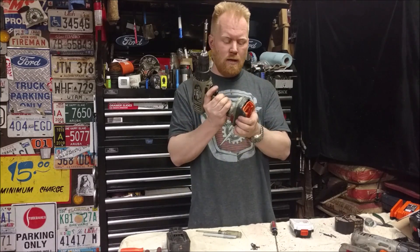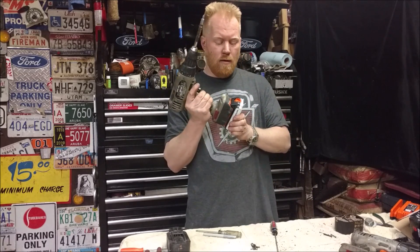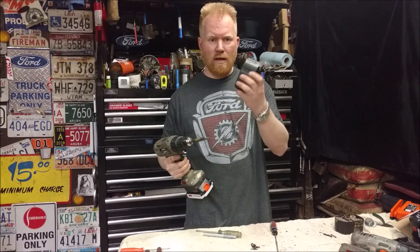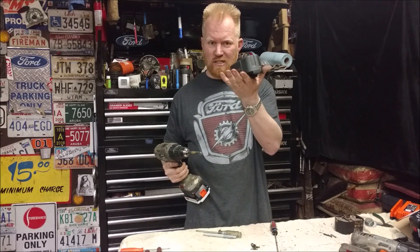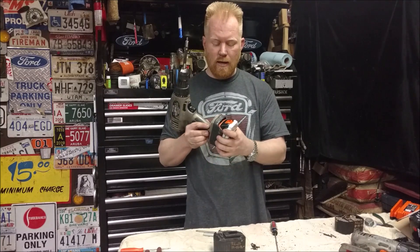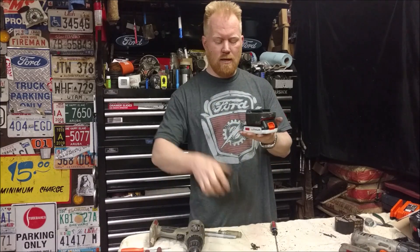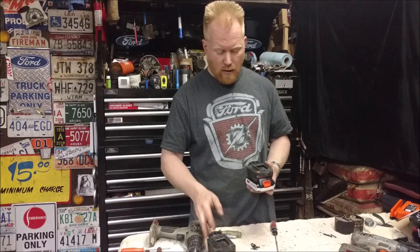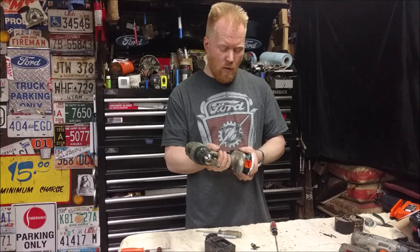There we go — the finished product. It snaps on just like the regular battery and it weighs about almost half as much as just the NiCad pack alone. This whole assembly weighs about half as much as the NiCad pack. It is just a little bit bigger — I could have probably pulled it down a little bit if I was worried about size, but not too much.